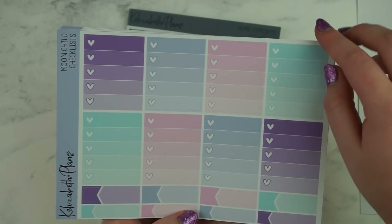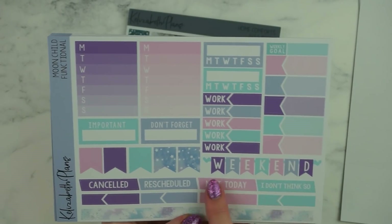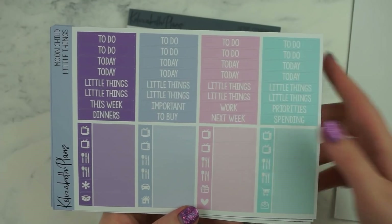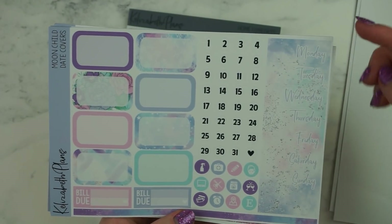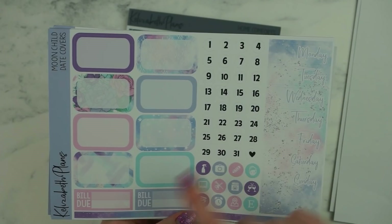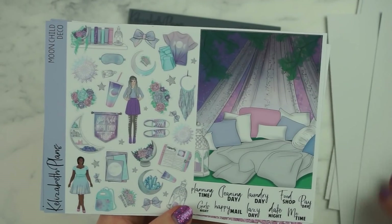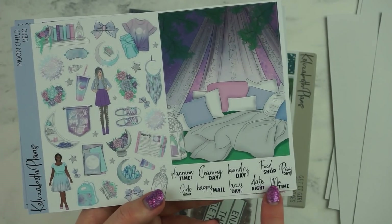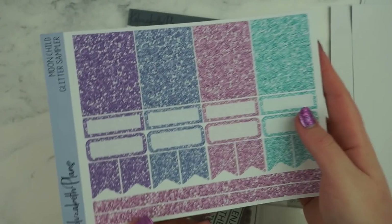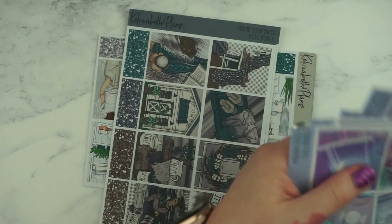These are the full boxes. You've got your checkboxes and some appointment boxes. This is like a functional sheet with a little weekend banner — these are so cute and the little hearts make it really adorable. You've got your headers and little things, your date covers, these are like really skinny washi strips, icons, numbers and some boxes, your washi and washi strips. You've got loads of deco, some little typography stickers and a double box, and a glitter sampler with your glitter headers, flags and boxes. So that was the Moon Child kit.